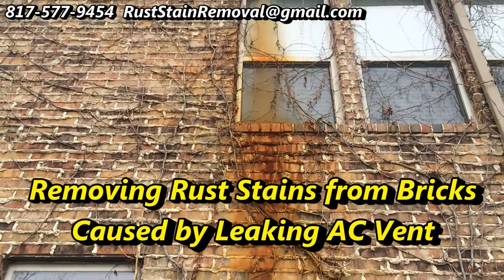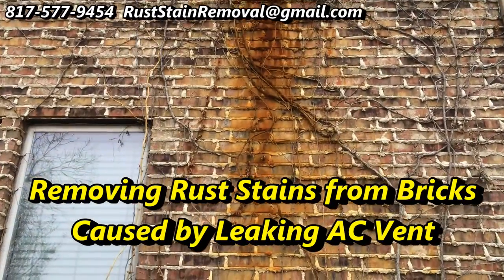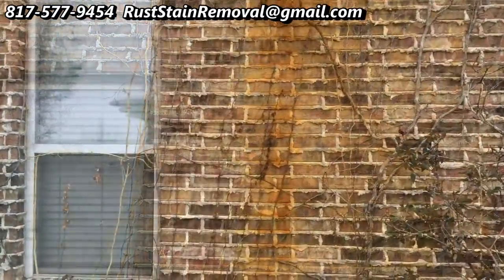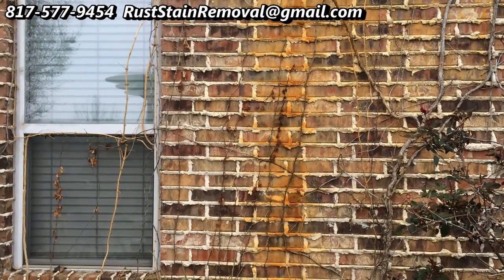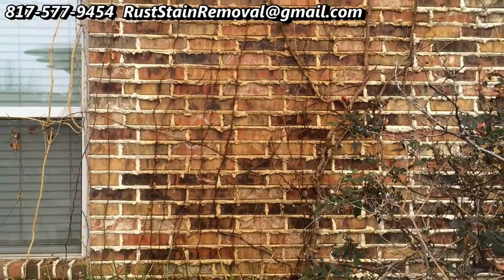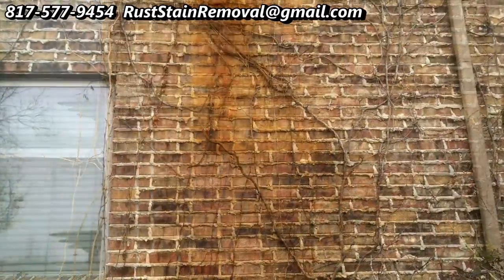Hi, this is Wayne with Specialized Maintenance. Today we're looking at this rust stain that was created through an AC vent that began to leak and left this horrible rust stain on the brick. This is quite embarrassing for them, but they saw some of my ads and they asked me to come in and clean it for them.